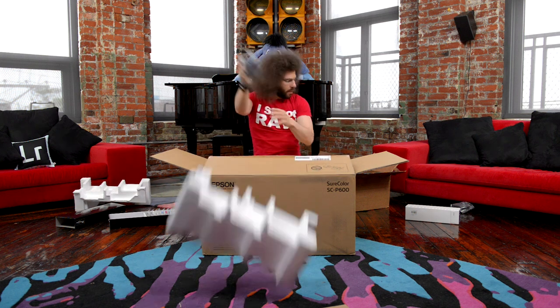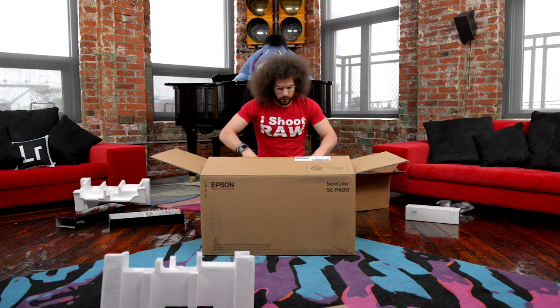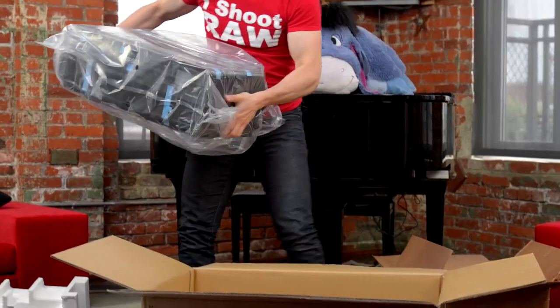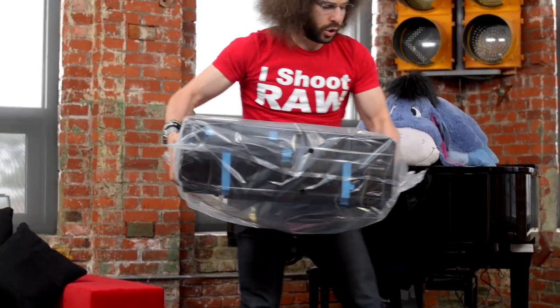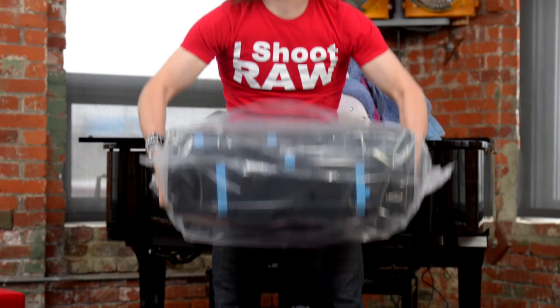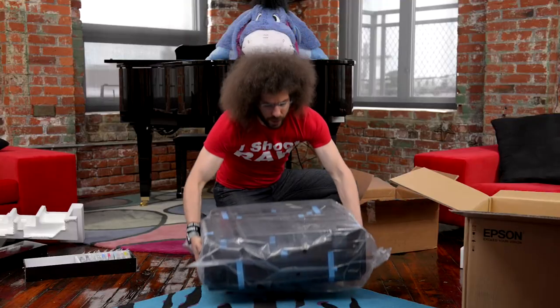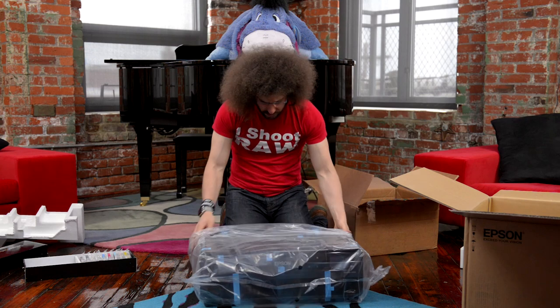Let's get rid of the styrofoam. Here's the printer — we've got to take it out of the box. It's not even as heavy as I expected, but it's not bad at all. This is the photographer's workout — you can do this. Here it is, this is the SC-P600.